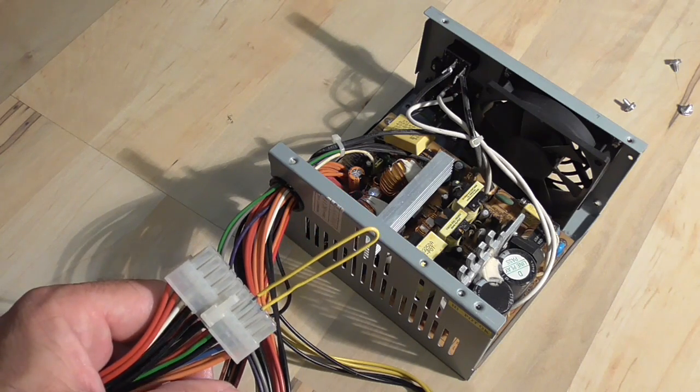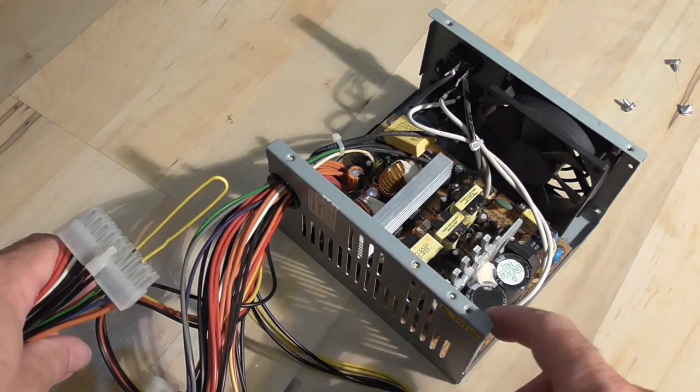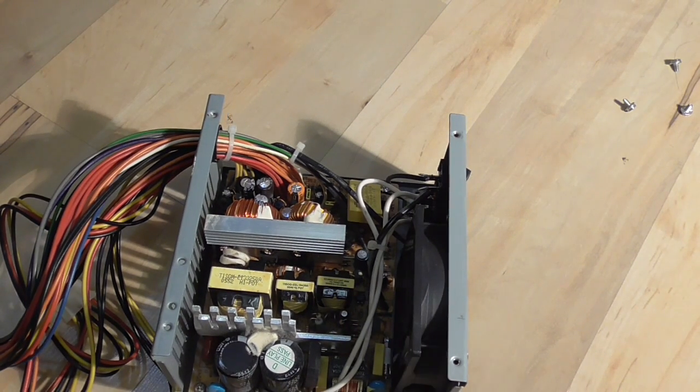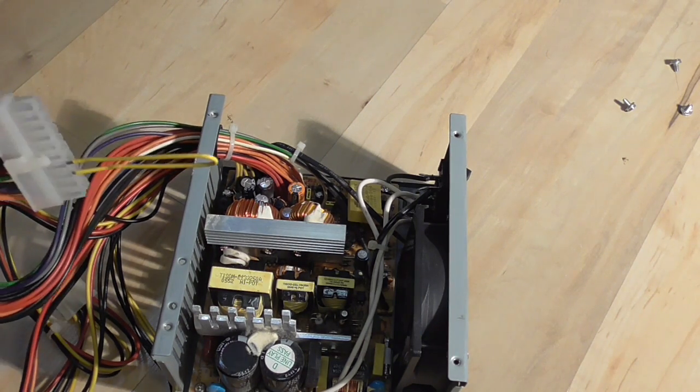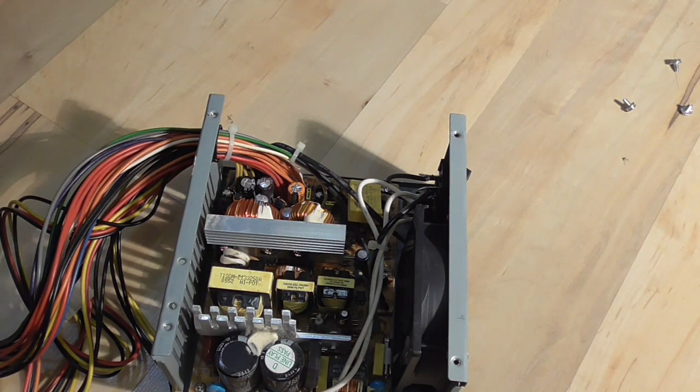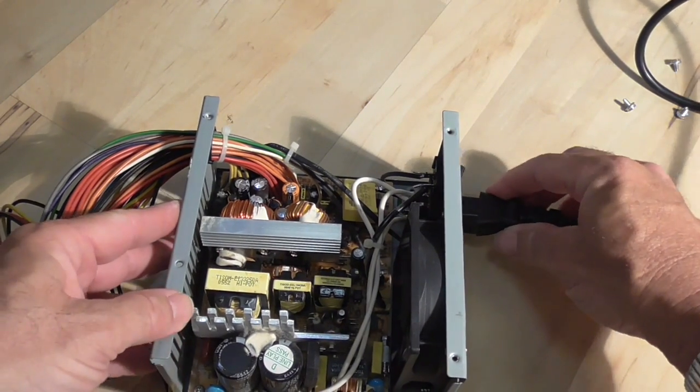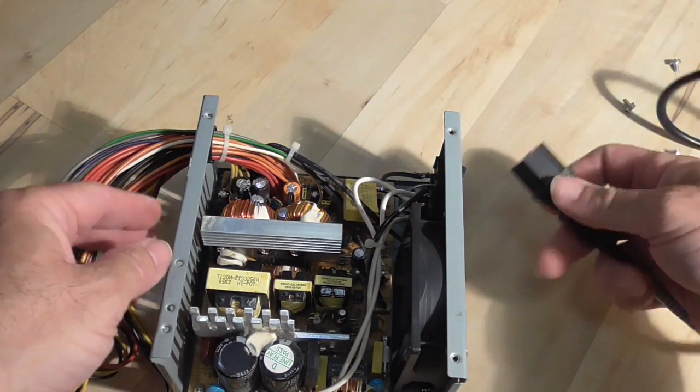Do not do any of this with the power cord plugged in. Make sure that you're really careful so you don't hurt yourself doing this. Now that you've got these pins shorted out, you want to plug in your power cord. Don't put your fingers inside there when you're doing this.